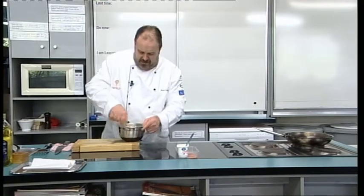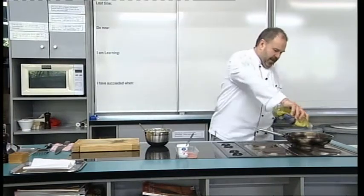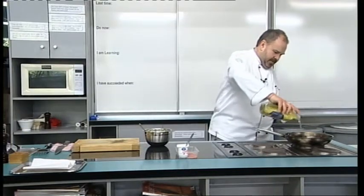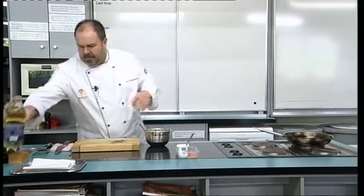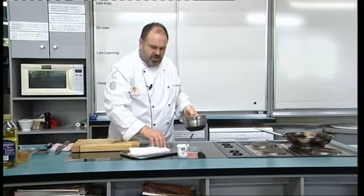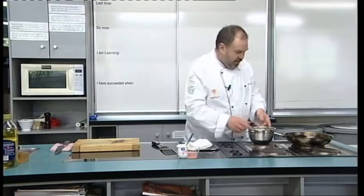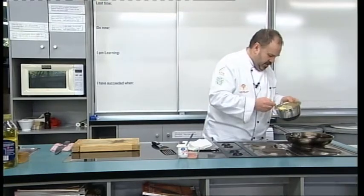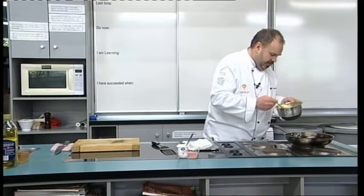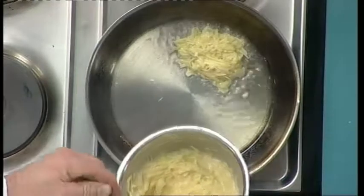That's nicely mixed together, so we're going to add our oil to our pan — just a little bit across the bottom. We need a tray beside us with some kitchen paper so we can drain our fritters on them. Then using a spoon, we're going to spoon spoonfuls of our pancake batter into the hot oil.